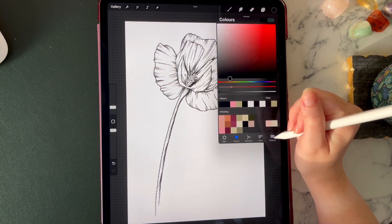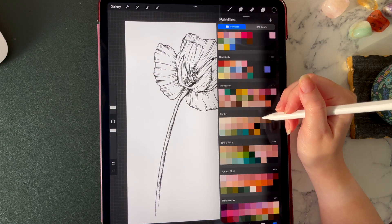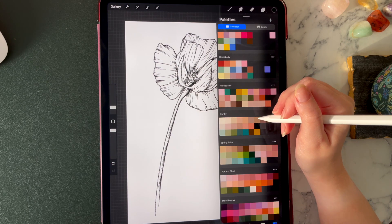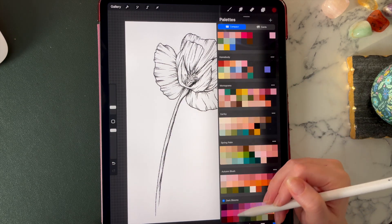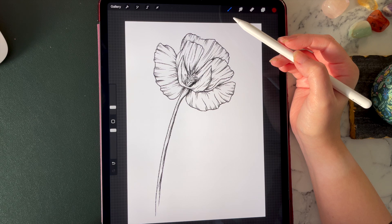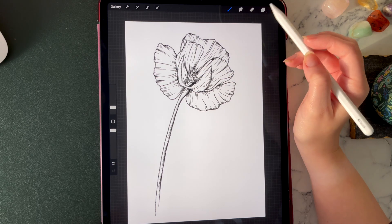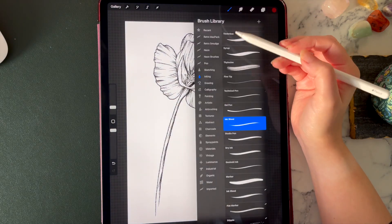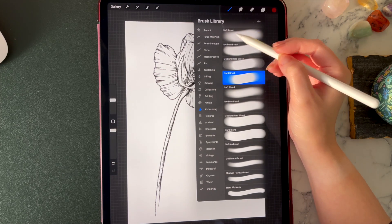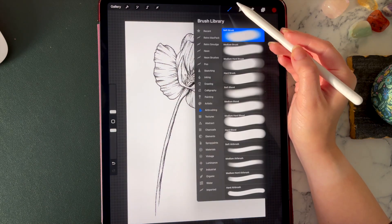I'm going to go into my colour palettes — I kind of want this to be red, but not a red red, more like a nice crimsony pinky red. Essentially you're going to start with one shade first and then we might need to lighten or darken it a bit as we go, but just choose one shade for the bulk of the petals. The brush I like to use mostly for colouring is a soft airbrush, just for the block colouring stage at first to help get everything in place.